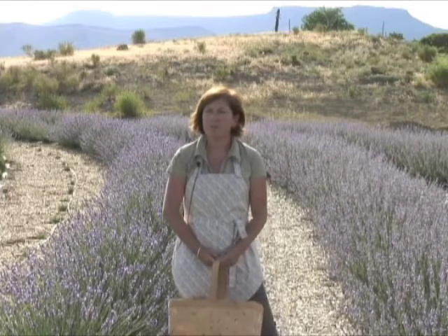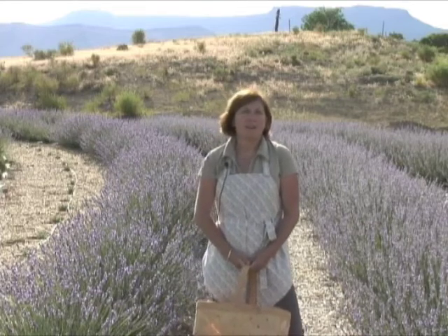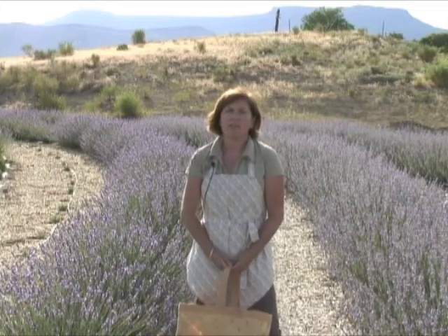This is the season of bloom, mid-July, where most of our lavendines are blooming. The English lavenders start to bloom in June. So I would like to show you how to harvest and dry today.